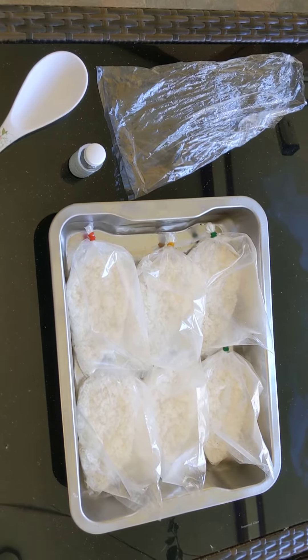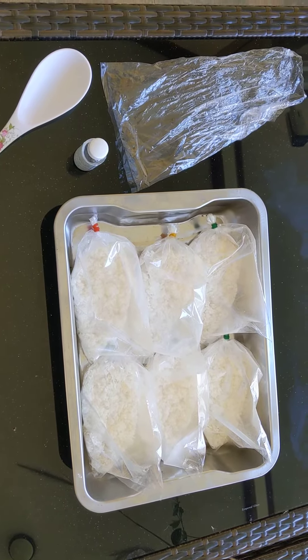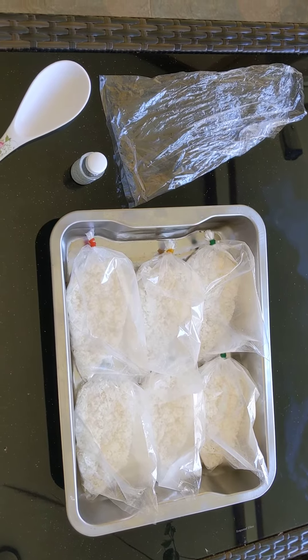Alright guys, I thought we'd give you another fun natural farming video. This is kind of a cool tip and trick, especially if you're a North American grower and really want to stretch out your dollars' worth on your trichoderma. This is a method of brewing your own trichoderma.